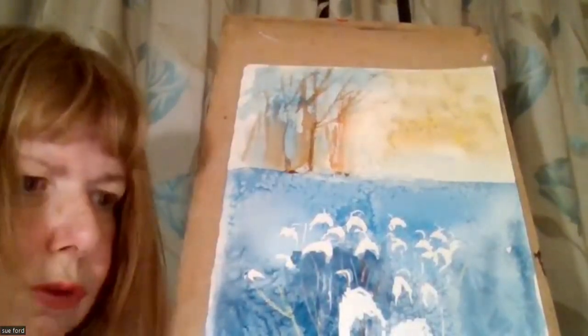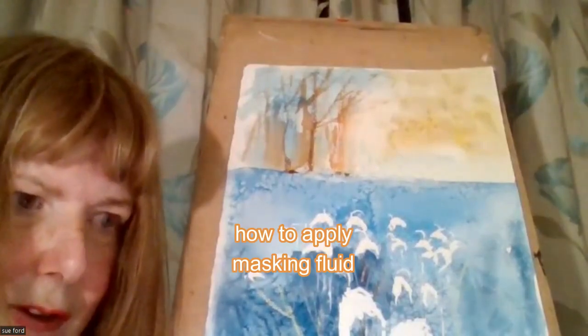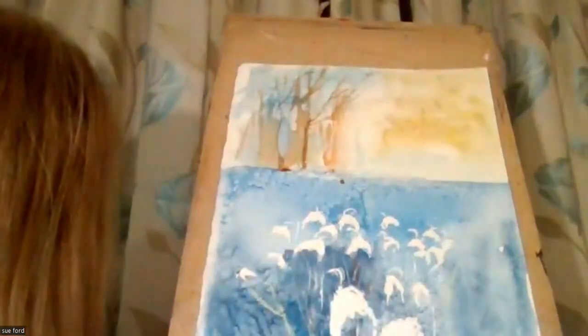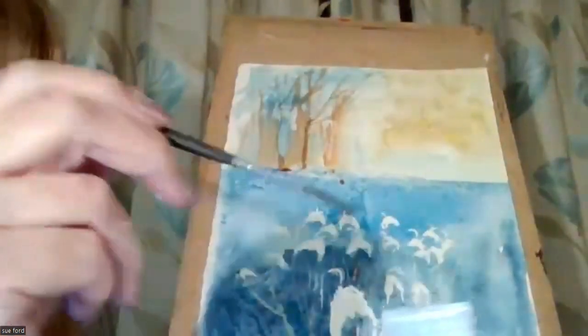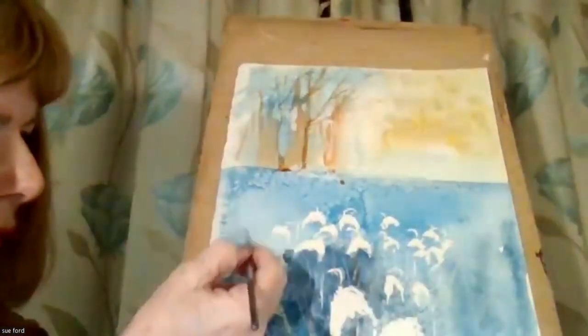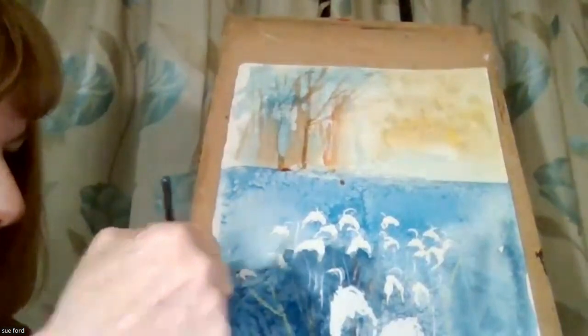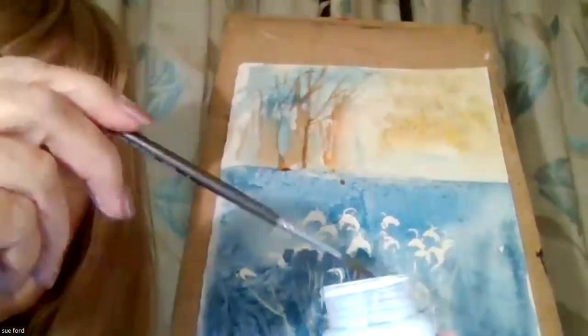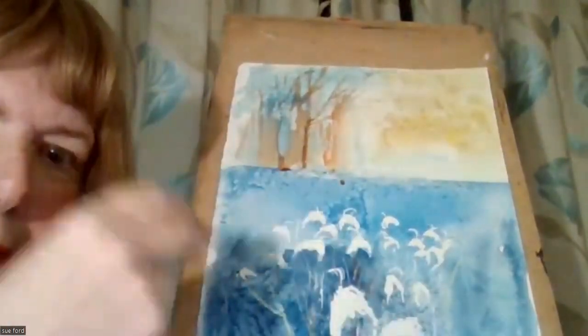I just wanted to show you how to put masking fluid on. When you put it on, you've got to rinse your brush out first, then dip it into the masking fluid and put it onto the paper. Never be in the habit of just dipping it in the bottle and putting it on directly like that.